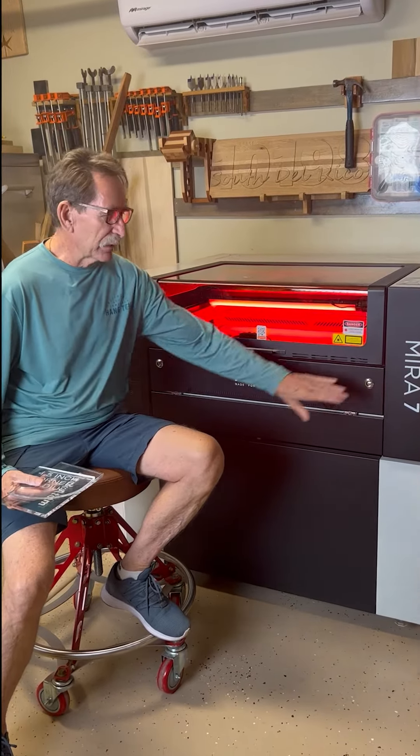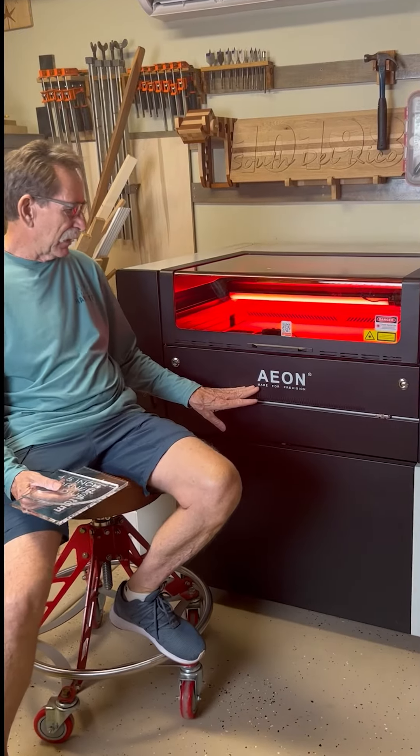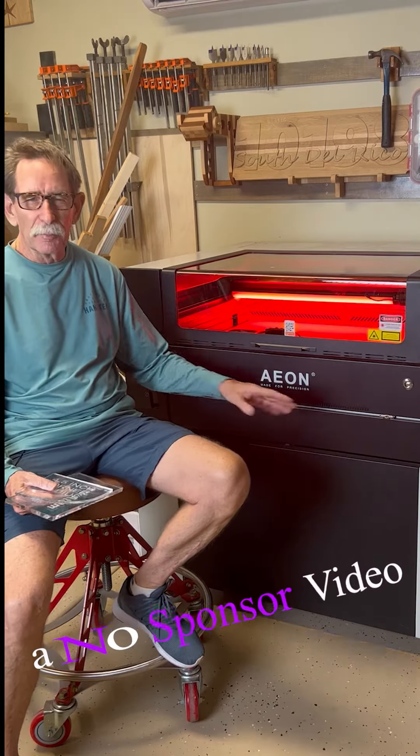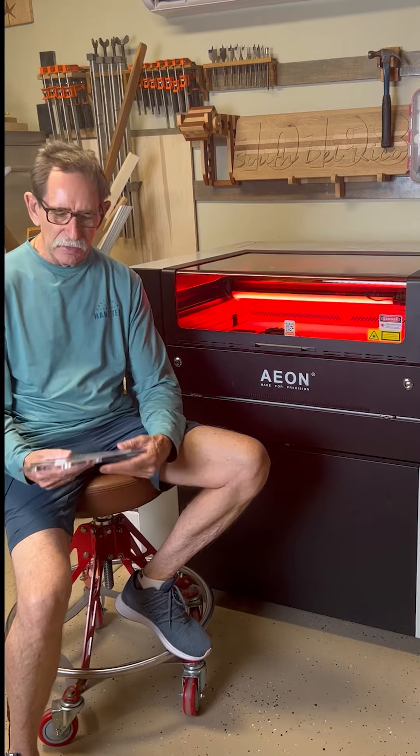One of my subscribers on YouTube asked me what I really liked most about my Mira 7 Pro. It's made by Eon, and the logo down here says 'made for precision.' I'm telling you, that's no underestimation. This is a very, very nice machine.